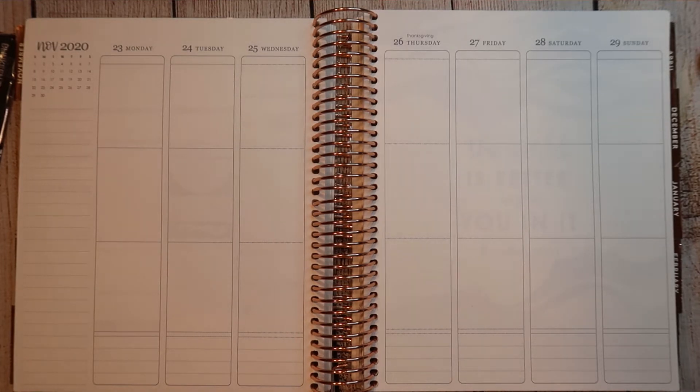Hi everybody, it's Rhiannon. Welcome back to Mommarie Plans. Today I'm going to be filming a memory plan with me from November 23rd through November 29th.